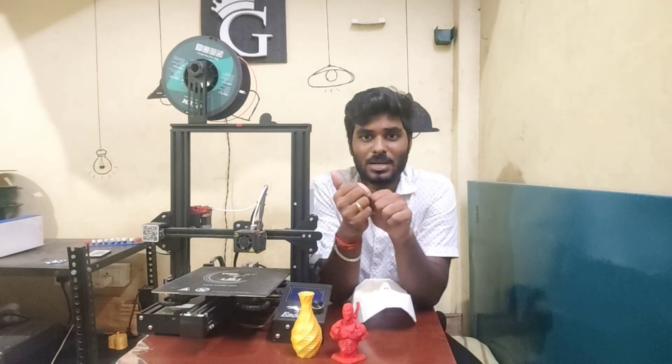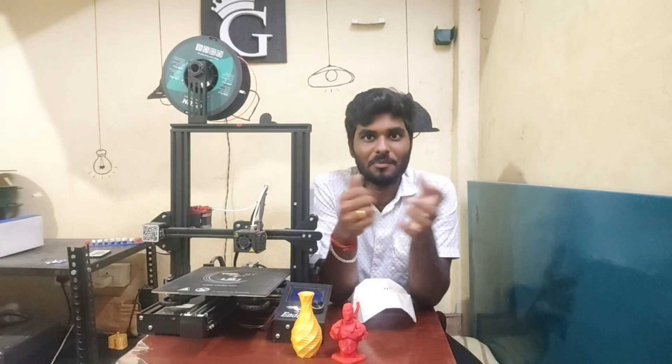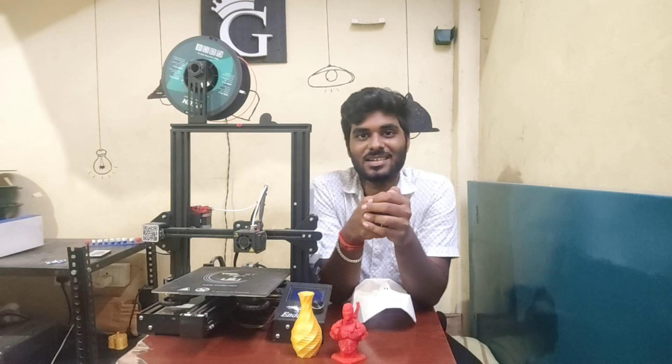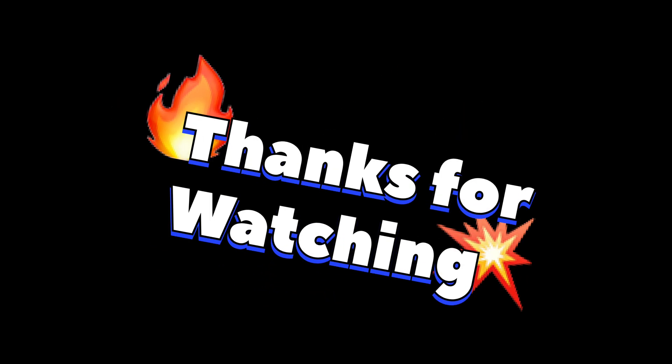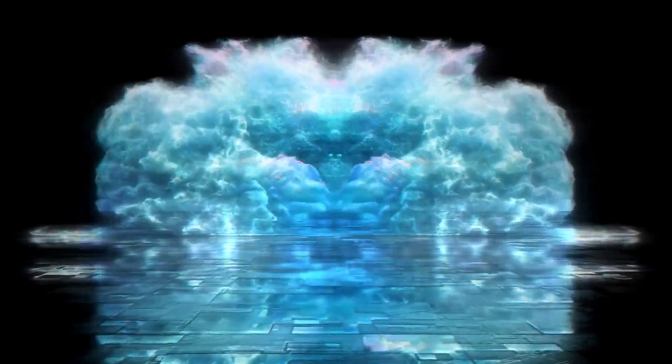If you want to start a 3D printing business, you can reach me through my email — I will definitely support you. Thanks for watching. Until then, it's GOKI. Bye bye. Thank you.